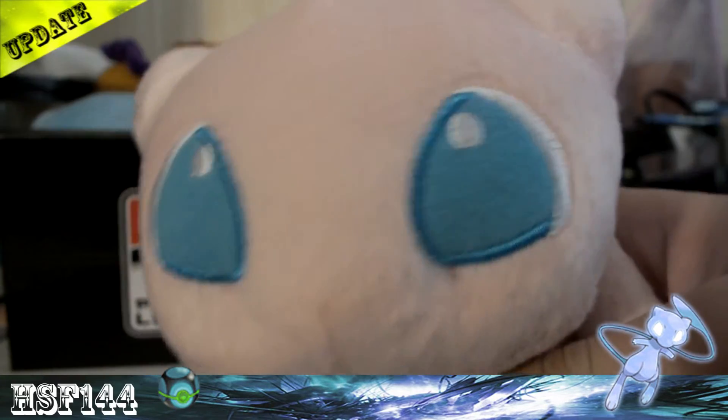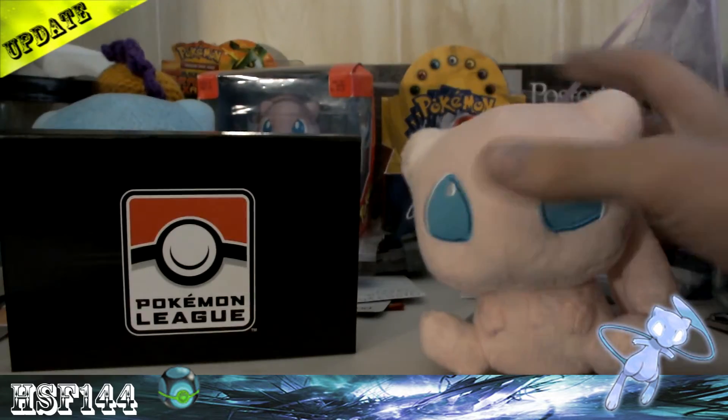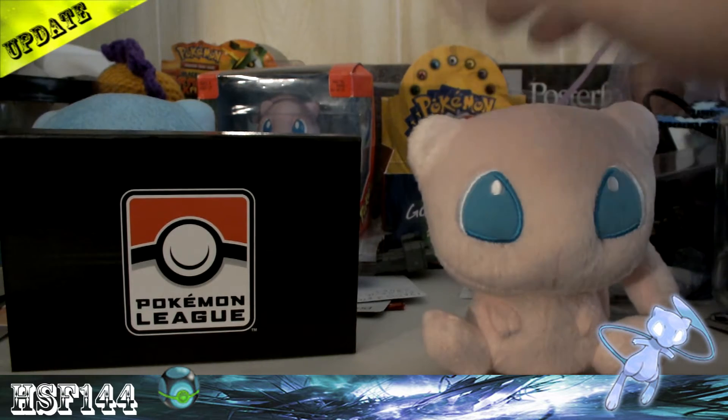So another Mew for the collection. It's really nice, except I feel like they got a little cheap on how they make them.